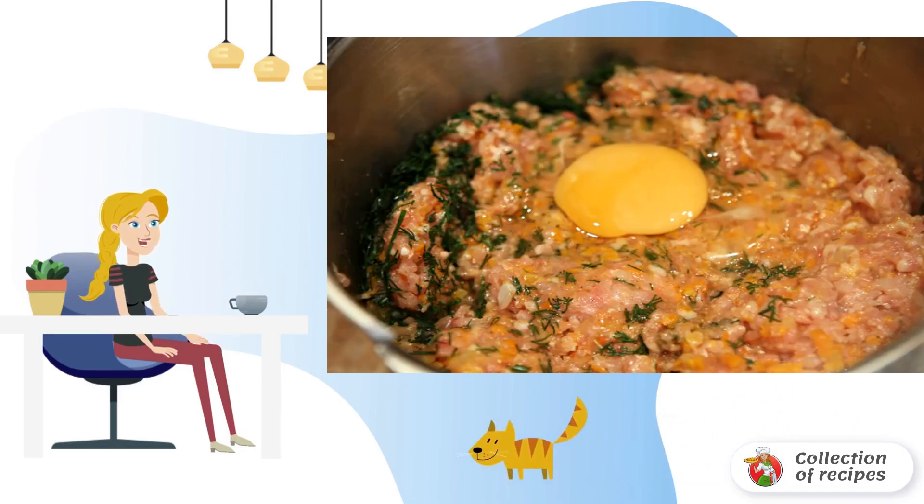Drive an egg into the mass. Add salt, pepper, and your favorite spices. Mix everything properly.